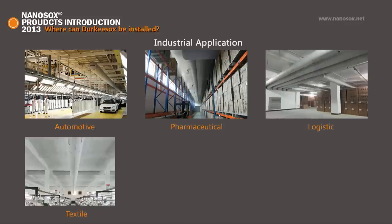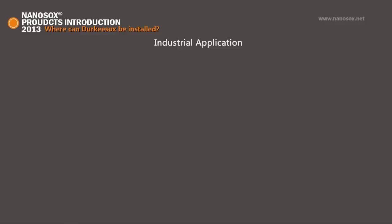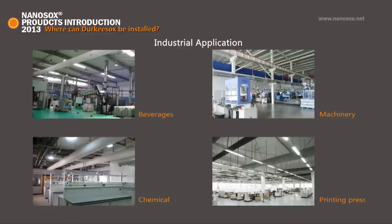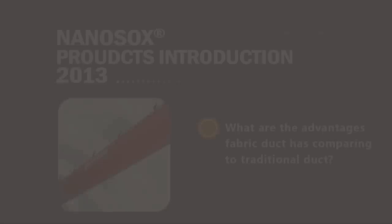The third application is industrial, which includes automotive plants, pharmaceutical, logistics, textile and garment, food and beverages, machinery, chemical, and print press. Ducky Socks is especially suitable for large space, high ceiling applications.